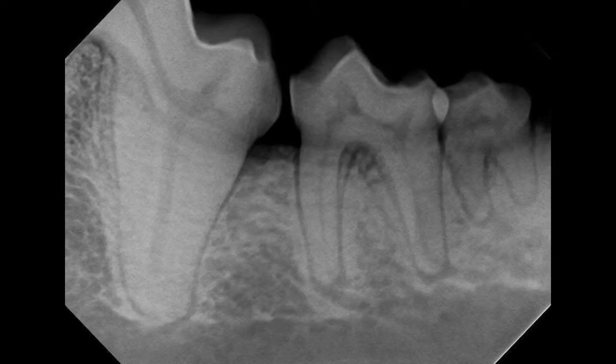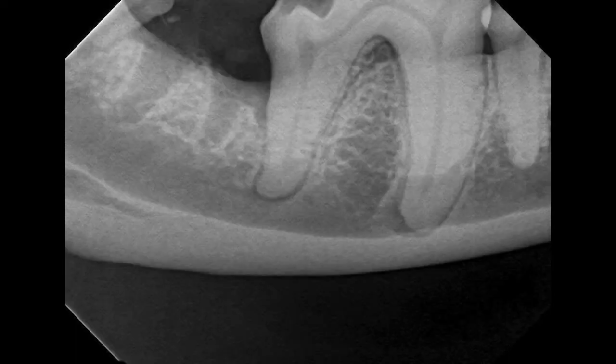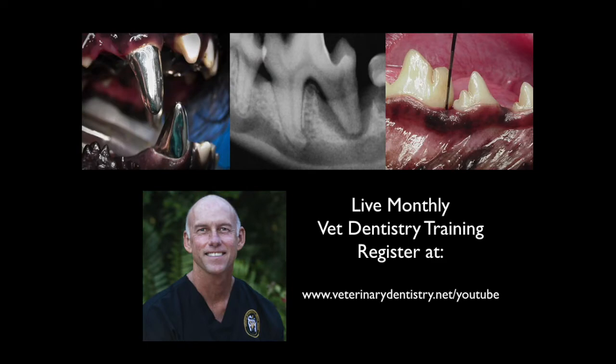Here's the before again, and then here you can see after — you can actually see the defect a little better there on that radiograph. Here's a pretty significant defect on another case on the right side. We've extracted that tooth and put a bone graft in there, and then we have a post-operative view showing six months down the road, which is probably similar to what you'd see at three to six months and from that point on.